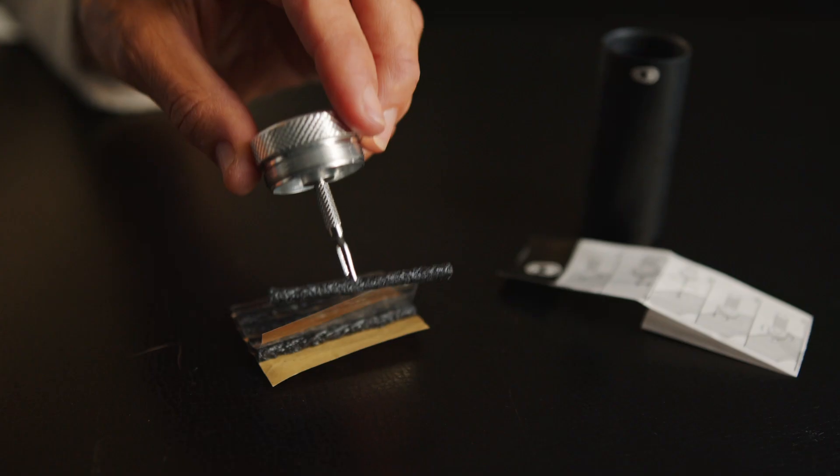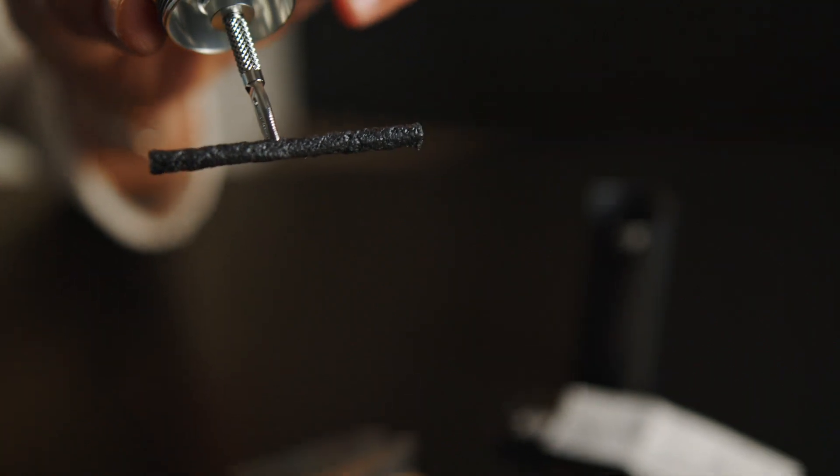For those running tubeless, a tire plug is another option to keep you rolling, allowing you to seal up a small hole in your tire without having to install a tube. The next item is your phone — seems simple, right? But it really could be the item that saves your day.